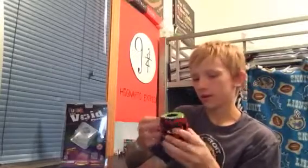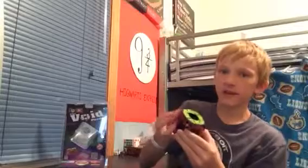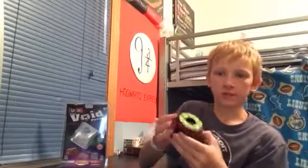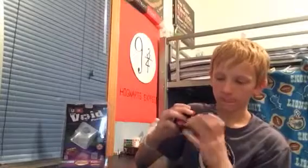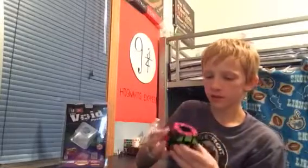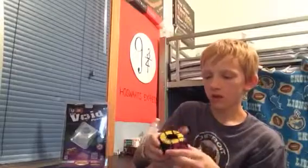It's already broken in. Oh wow, this layer turns wonderful. This layer turns nice. So yeah, first impressions on the turning quality.